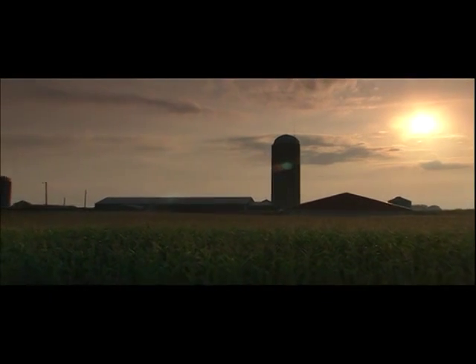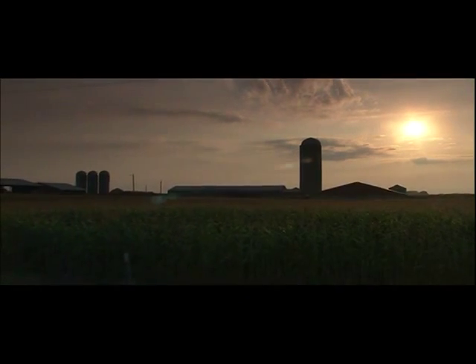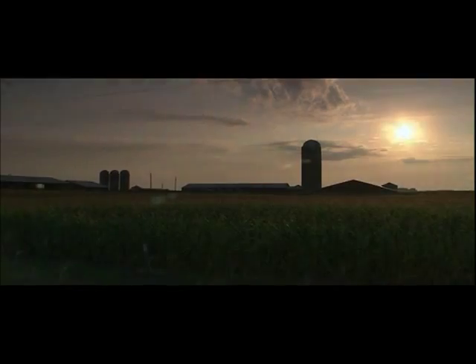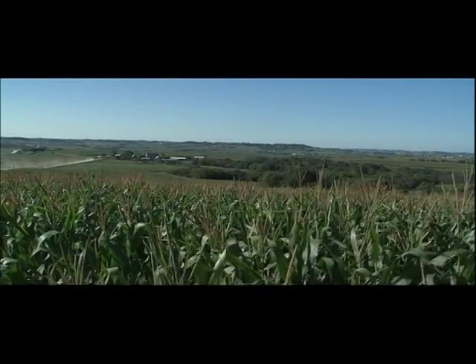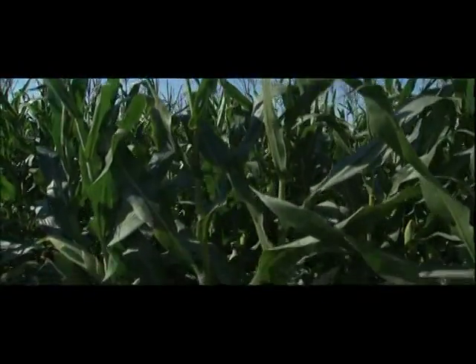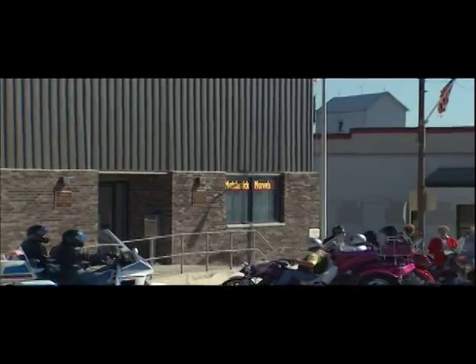In Iowa, castles of corn and soybeans — skyscrapers of the Midwestern Plains — are mute sentinels of the state's agricultural prowess. Nestled between all the corn fields in the small farming community of Gladbrook, a very remarkable and unique collection of one man's art.